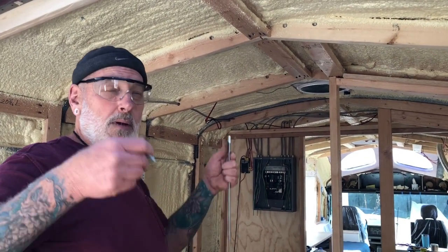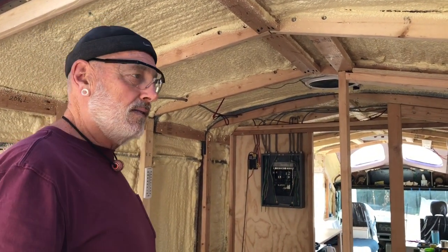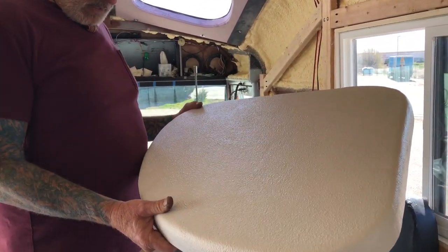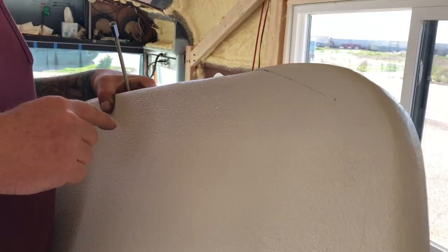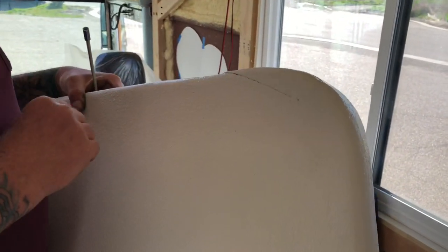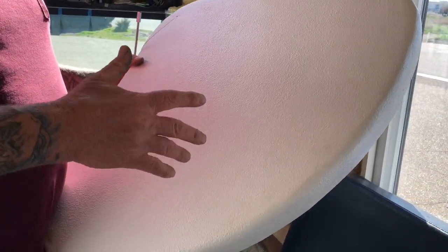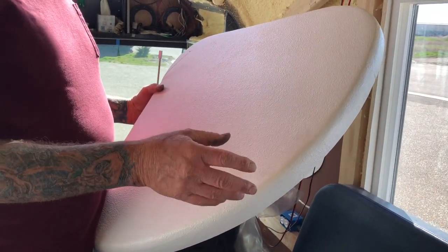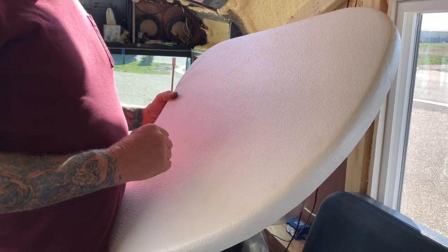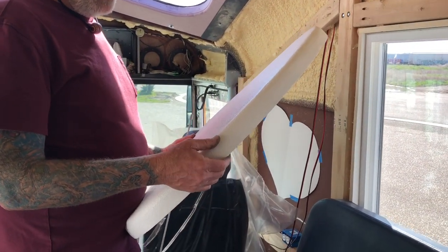Once we knew how to get them up there, the next problem became how to trim around that. Here's the sample — down here I tried spackling and patching the original cut lines but that did not work. There were lines, dents, and divots across it. So we primered it first, put on spackling compound, sanded it, primered it again, then textured it with spray can texture and put a top coat on it.